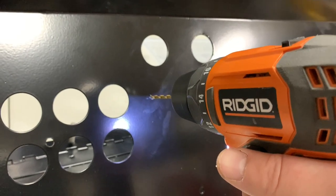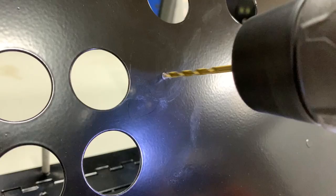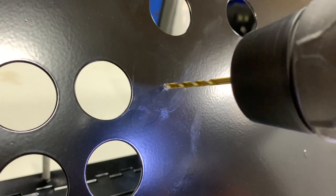Next, I like to use a small drill bit to pilot a divot into the metal, so that the larger bit we'll use to drill the draw stud hole doesn't wander.